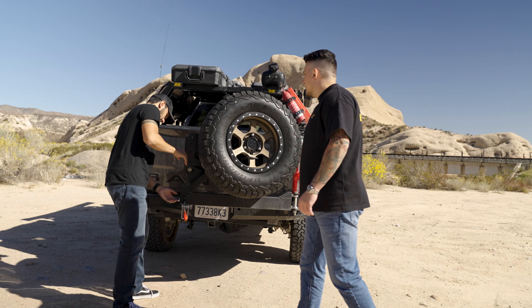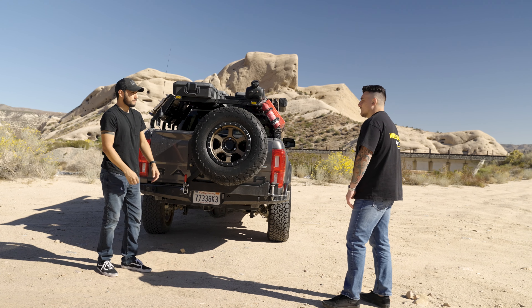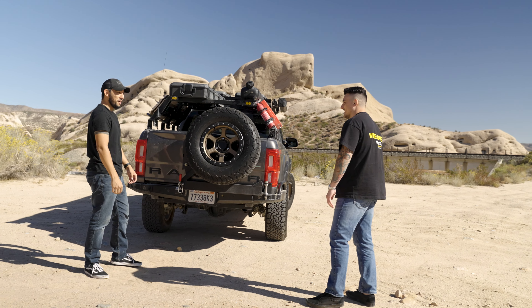That was a lot of great information — the truck looks amazing. I'm very curious to see how it drives. Want to go for a ride? Hey man, I've been waiting for you to say that all day. Let's go!